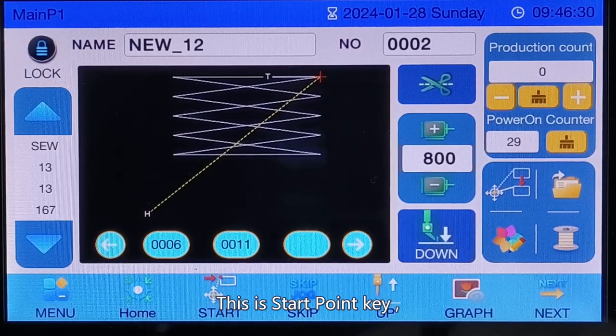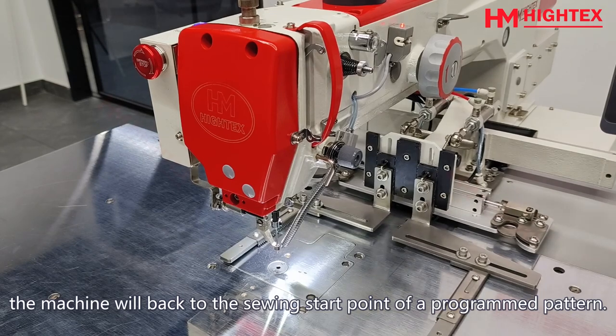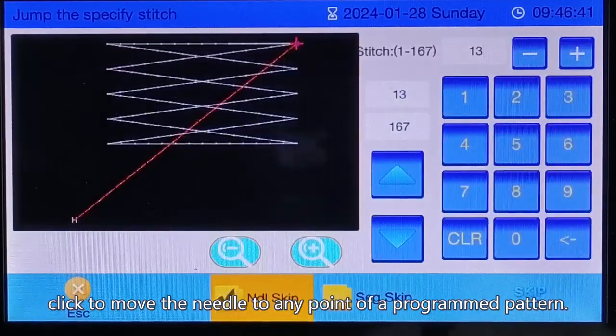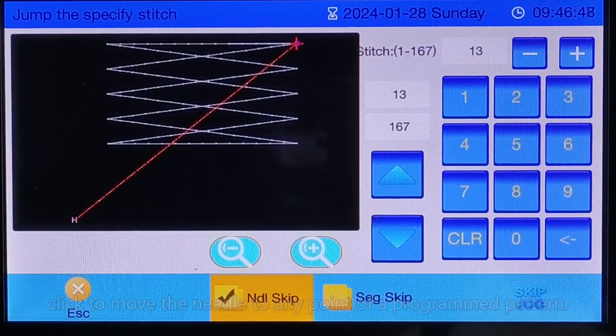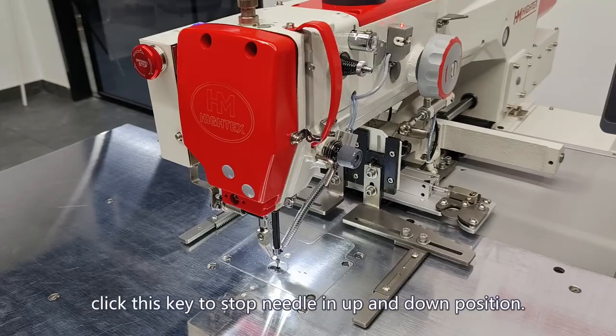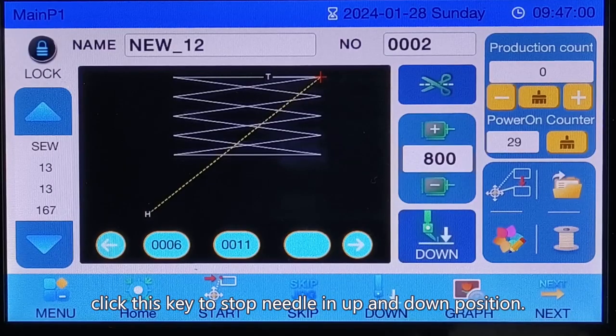This is the start point key. Click this key and the machine will return to the sewing start point of a programmed pattern. This is the moving key — click to move the needle to any point of a programmed pattern. This is the needle positioning key — click this key to stop the needle in the up or down position.